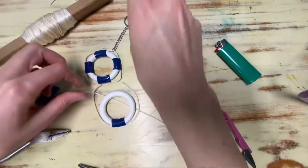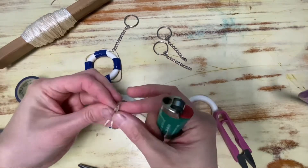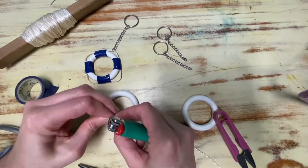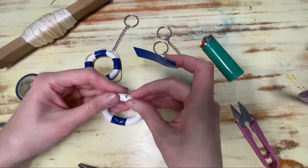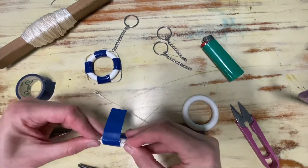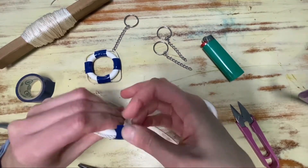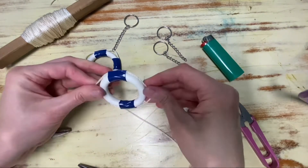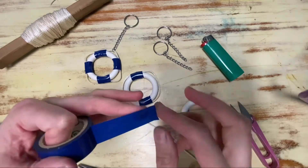You can use a lighter to melt the ends so that they won't fray. And then put them directly across from the first tape. Next do both sides.